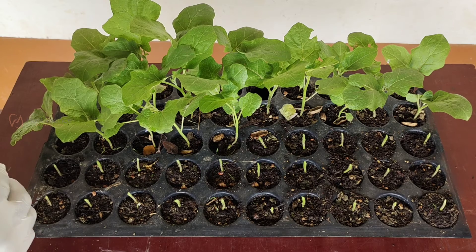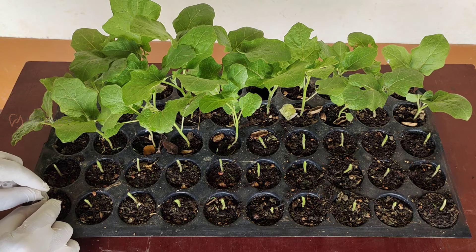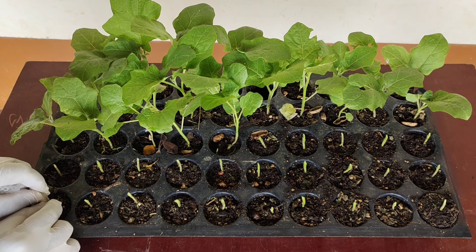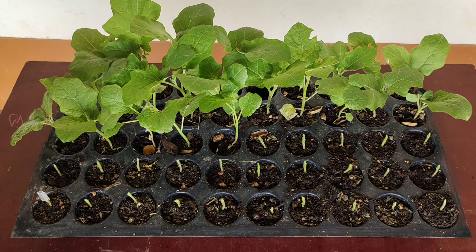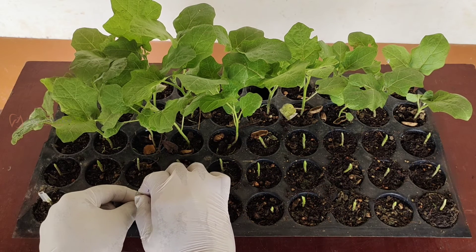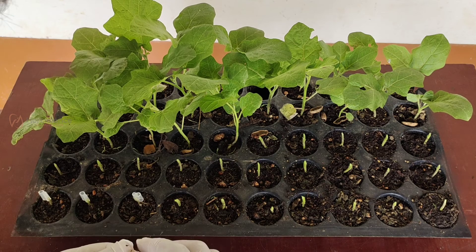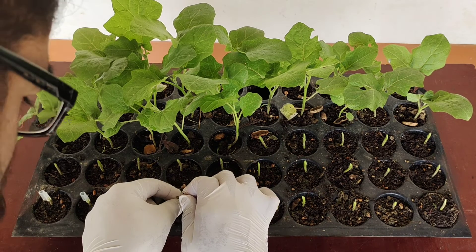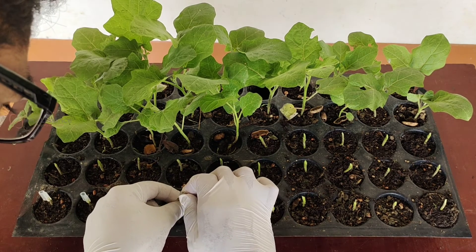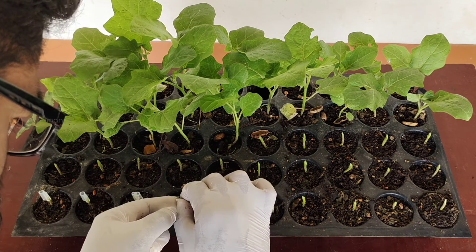Now I am inserting half of the grafting clips into the rootstocks. These are 2.5 mm width silicone grafting clips, which suit well for 2.5 mm seedlings. Both the rootstock and scion must be 2.5 mm width so that the grafting clip holds them firmly and makes the grafting successful. If you want to graft bigger seedlings, you can buy 4 mm and 6 mm grafting clips, also available on Amazon.